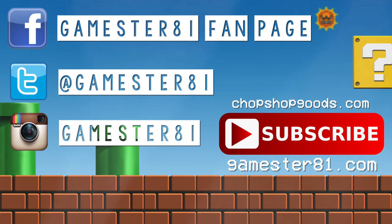Thank you so much for watching. Please subscribe — that means a lot. If you want to stay in contact, you can follow me on Facebook, Twitter, and Instagram. I also have a website at games81.com, and t-shirts available to help support the show at chopshopgoods.com.